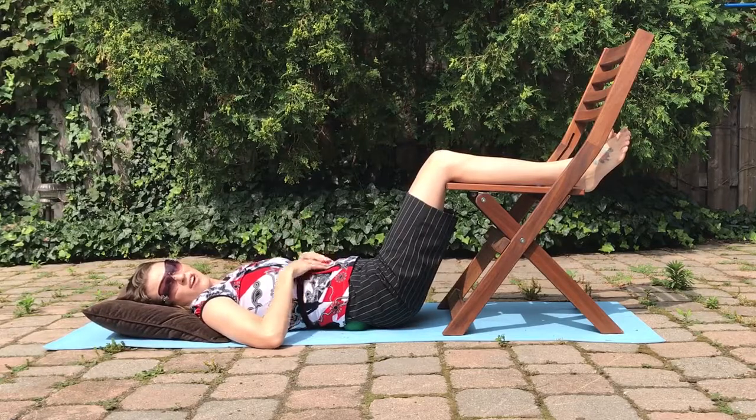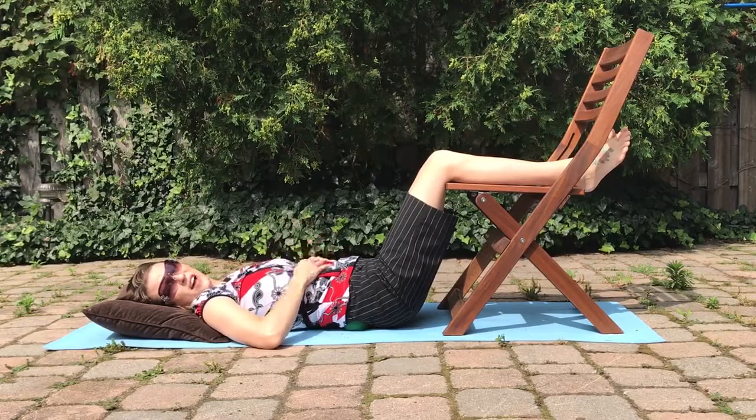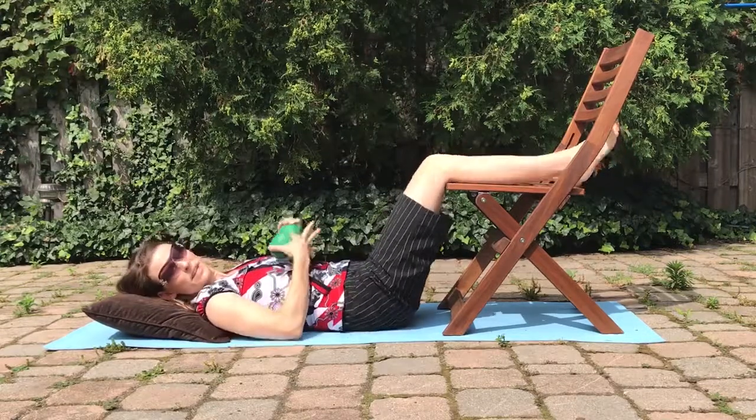You're going to stay in this position for either five to ten minutes, depending on how much time you can dedicate to a little bit of deep breathing and relaxation. The duration also depends on your pain levels.